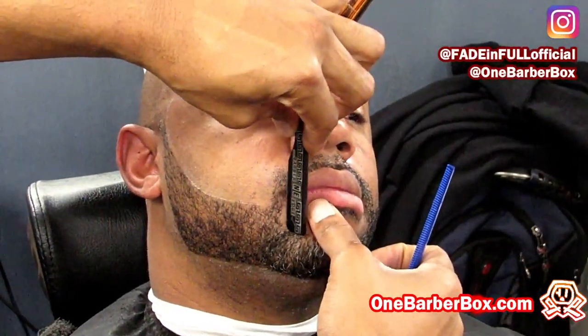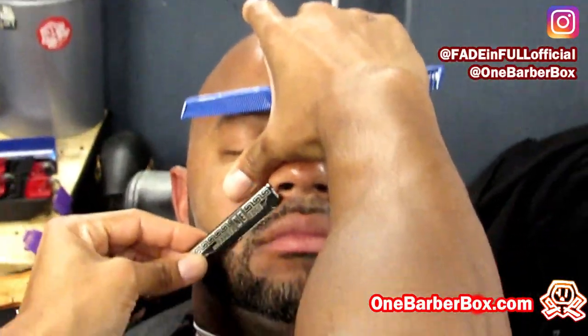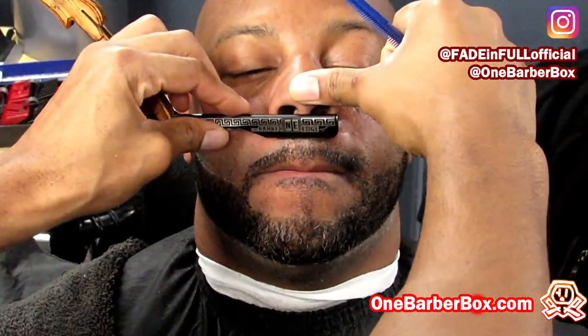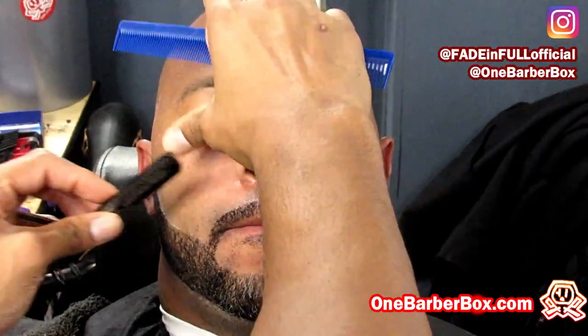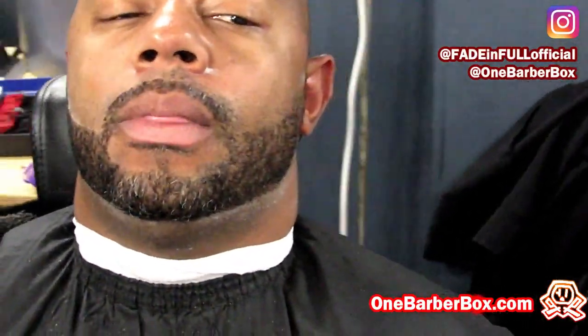I want to explain that this will take some practice. Make sure you pull the skin in the opposite direction of the direction you're using the razor in, and use it at an angle where you're not hitting the person's nose or lip. It just takes a little practice — sometimes you might have to use the corner. Also, make sure your hands are clean. If your hands aren't clean, use some gloves — nobody wants to be getting cut with a barber with dirty hands. And that's my secret sauce for doing beards.